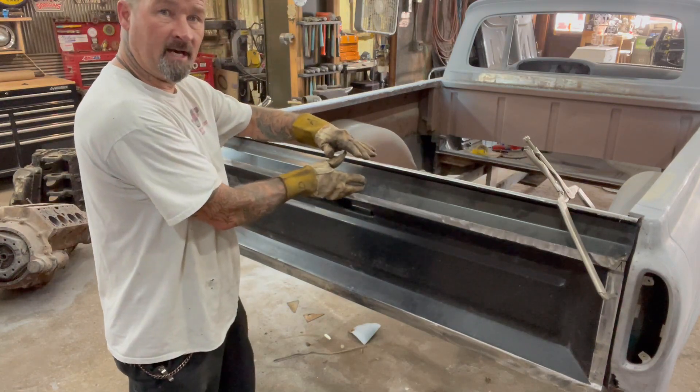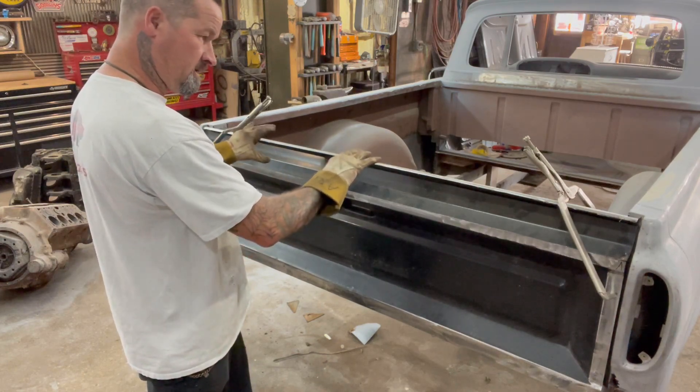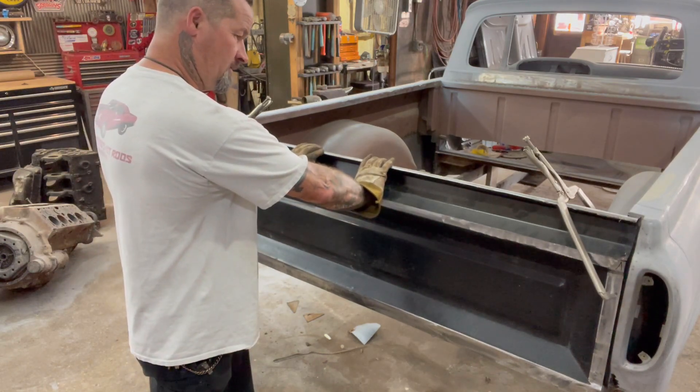This tailgate, when I cut it, spread out a little bit so I'm gonna have to push it like this. But I'll make some jigs or something to hold it in place when I go to weld it.